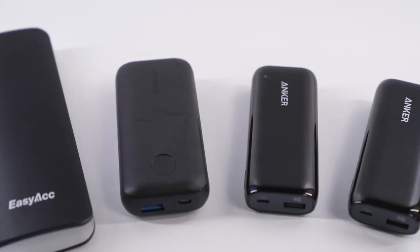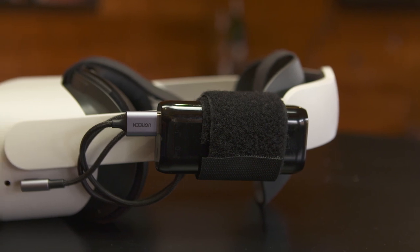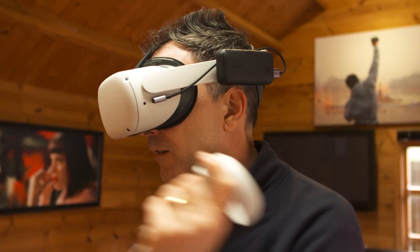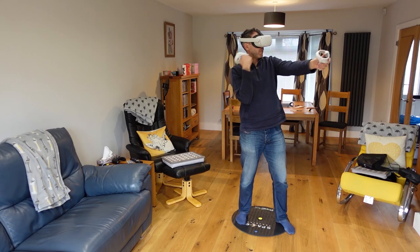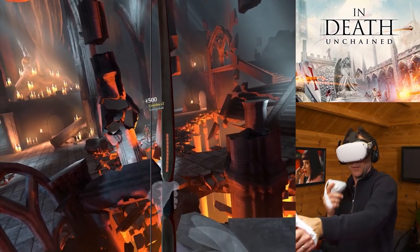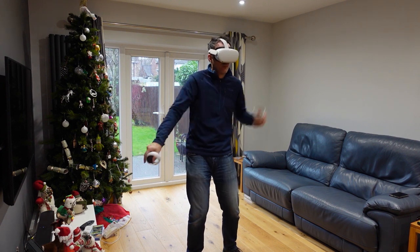Power banks are part of my everyday life for cameras, phones, small lights, and the Quest 2, and I've never had any issues at all. I started with this 10,000 milliamp hour one which gives you a total of approximately eight hours of gameplay. Most people wouldn't want to play for eight hours, but what it means in practice is you can easily play for four to five hours without worrying about battery, and if there are two or three of you swapping the headset that time goes by pretty quickly.